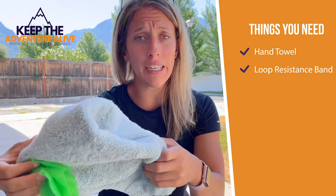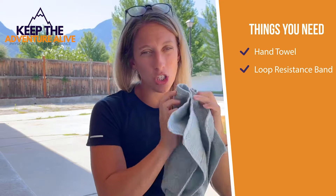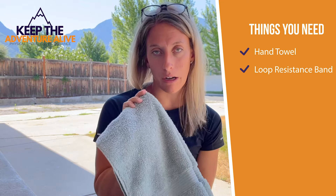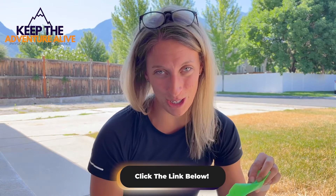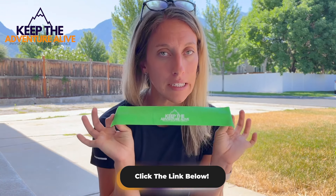When we get started, you're going to need a couple of things. First, you're going to need a hand towel — just a smaller towel. A washcloth is going to be likely too small, so if you can find a smaller hand towel, that would be perfect. And then you're going to need one of these loop resistance bands. If you don't have these or you want the exclusive Keep the Adventure Alive ones, there's a link below to purchase those, but these are versatile and are going to help us strengthen both our feet and ankles super easily at home.